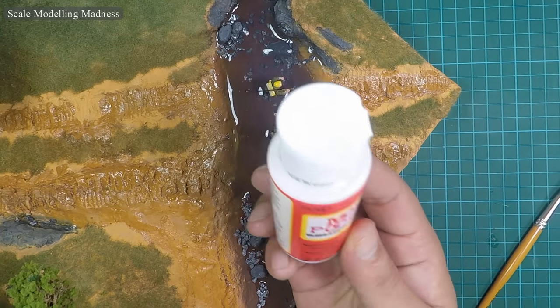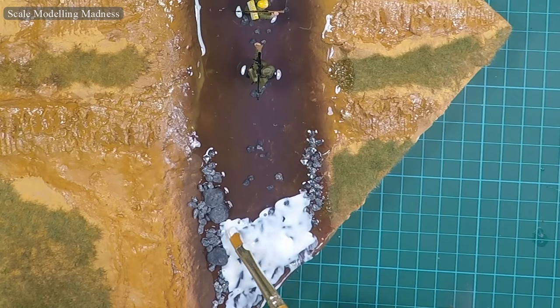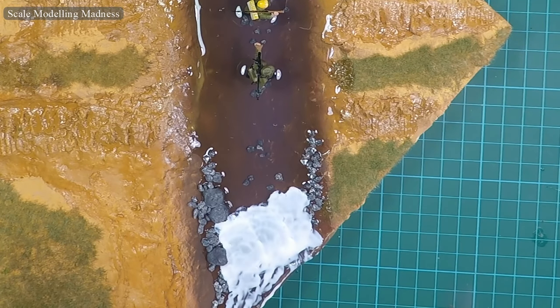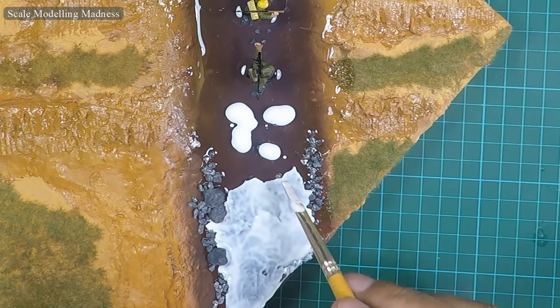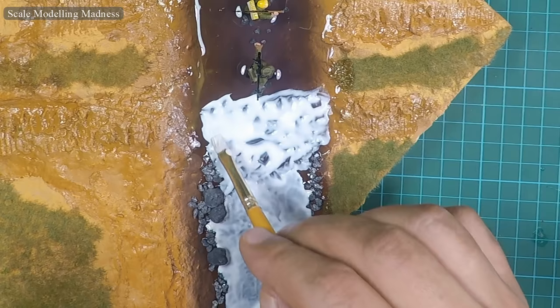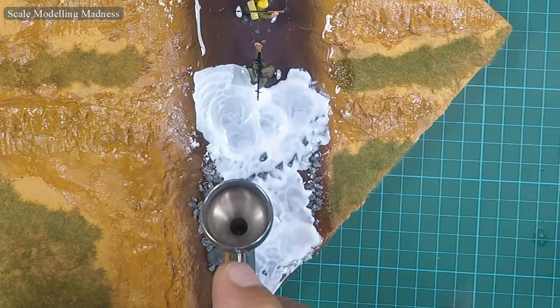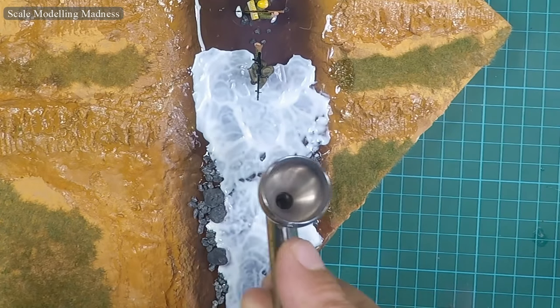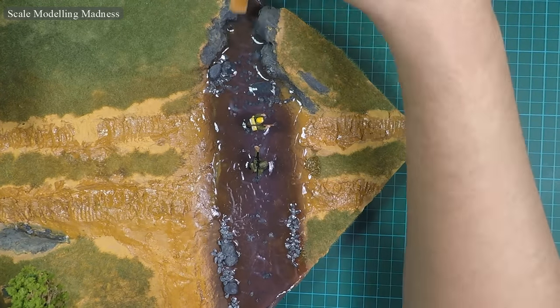To add some ripples to the surface, I use Mod Podge Gloss. I apply the Mod Podge to the water surface liberally and then use my airbrush to add the ripples. I move section by section so that I can add the ripples before the Mod Podge starts setting. Once the water is almost dry, I dry brush some white onto specific areas to highlight the ripples, concentrating around the rocks and down the section where the creek narrows down.